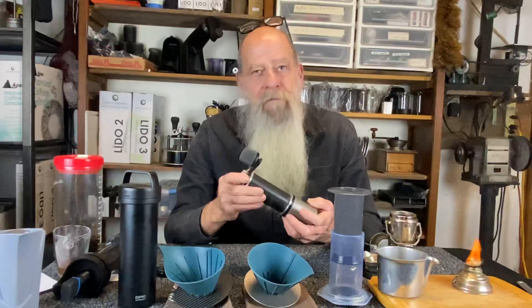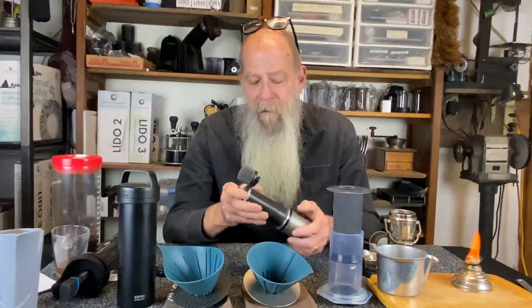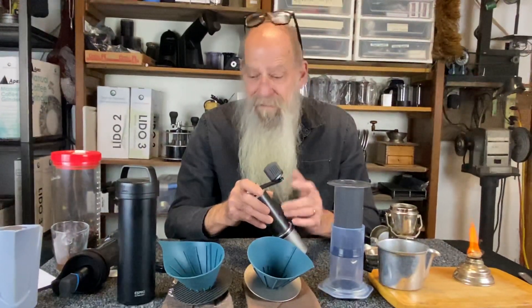Welcome to Orphan Espresso. I'm Doug and this is the OE Fixie Travel Coffee Grinder. This is the third and possibly the most important component of your travel coffee system, because freshly ground coffee is a big deal when you want to have a good cup of coffee.